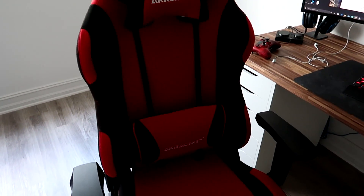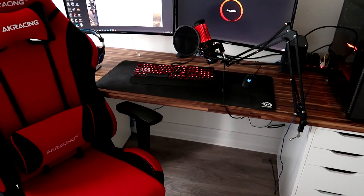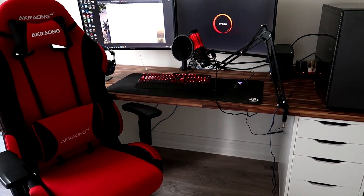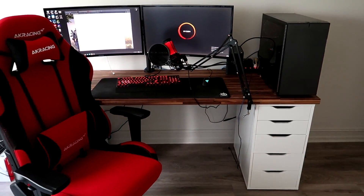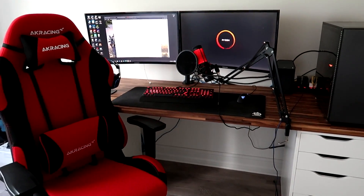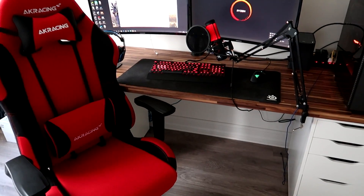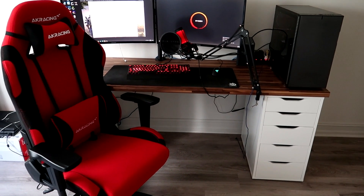You guys can get this on Amazon. I'll put a link to the extra wide one and the regular one so you can take a look. They run from around $300 and up, and you can get free Prime shipping. If you have Prime and don't like it, you can probably return it. I'll continue to use this chair and keep you guys posted — maybe I'll do a one-month or six-month update. If you enjoyed this video, leave a thumbs up, and if you have this chair, let me know what you think. Nothing but skills is out!